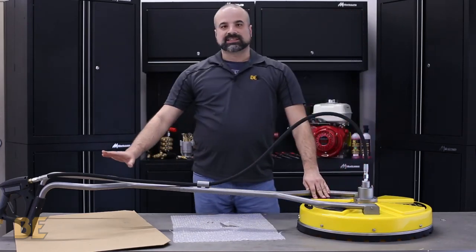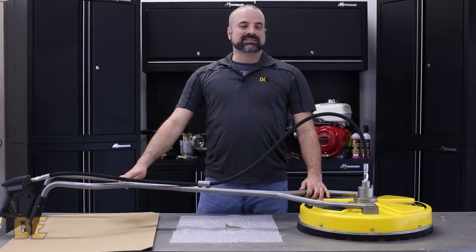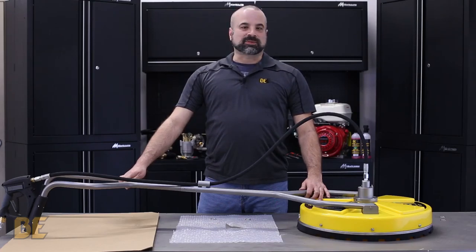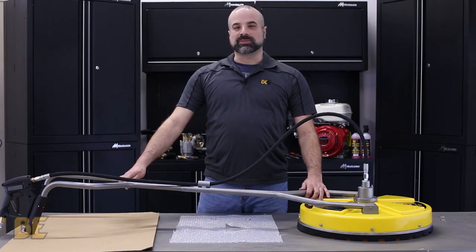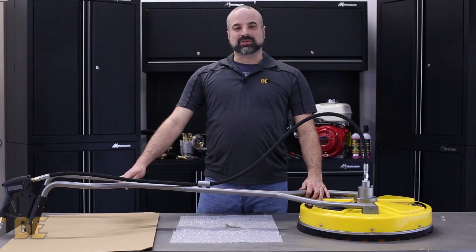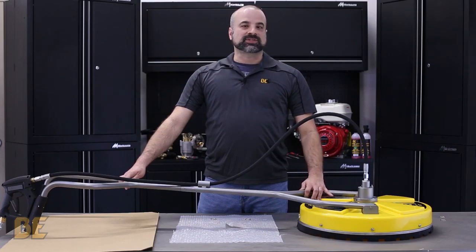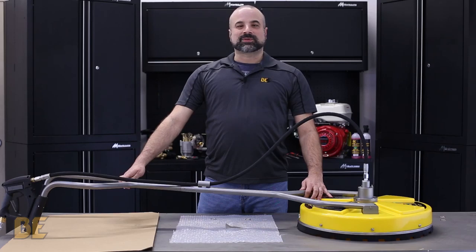Once all your fittings are nice and tight it's ready to go and you can put it to action. That was the assembly of a 20-inch Whirlway. In a different video you can watch it perform with a pressure washer cleaning a flat surface very quickly — and you will be impressed. If you liked this video please hit like below and subscribe to our channel. If you have any questions with this or any other machine please call our service line or check out our website. My name is Chris with BE Power Equipment and I'll see you next time.